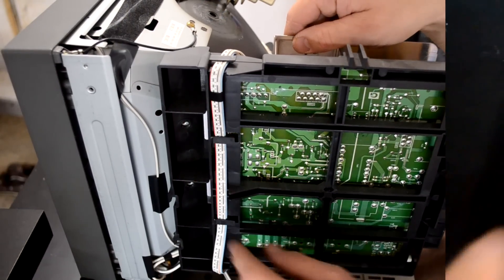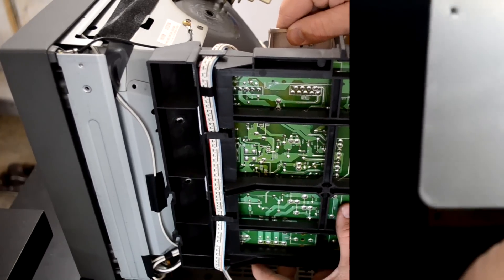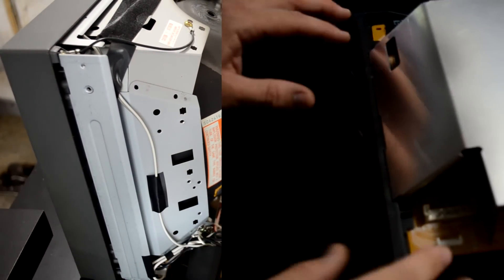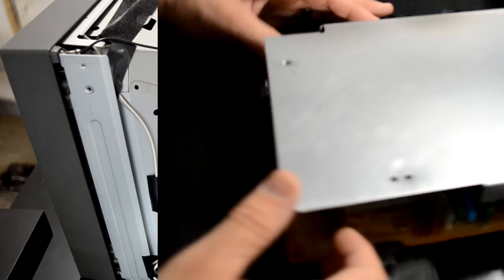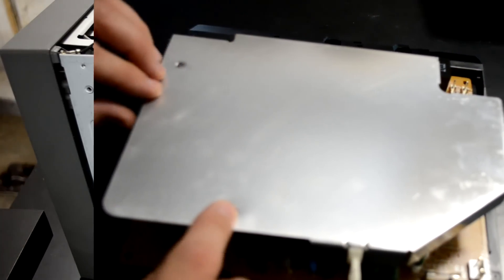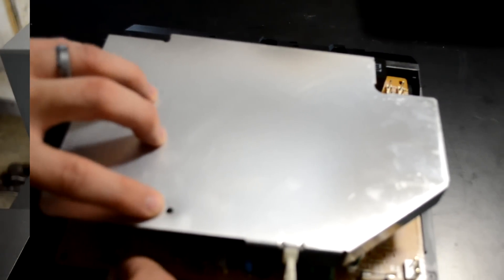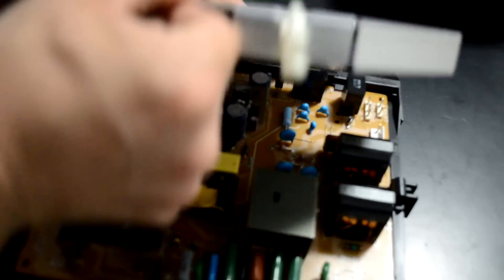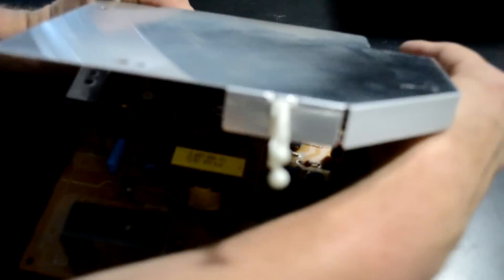This is the power supply unit. You'll notice this comes straight off the side of the PVM. There are some screw holes here and it just disconnects from a couple ports. Once you remove it, there are two screws holding it in place on the top, but then this shielding will simply lift up and you can gently lift it up and out of place.